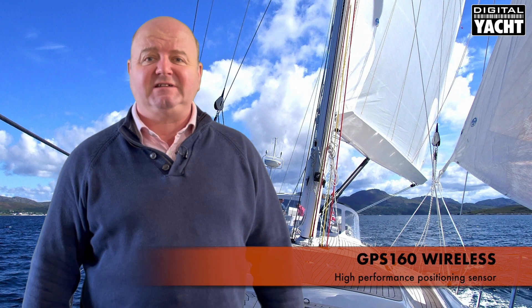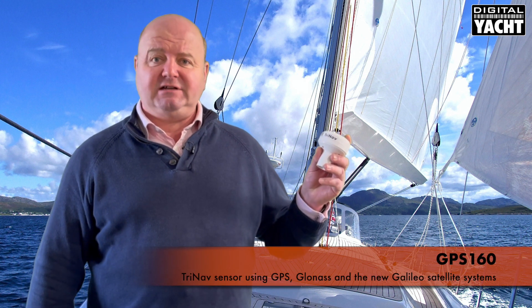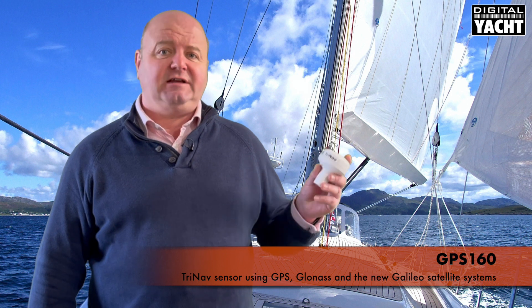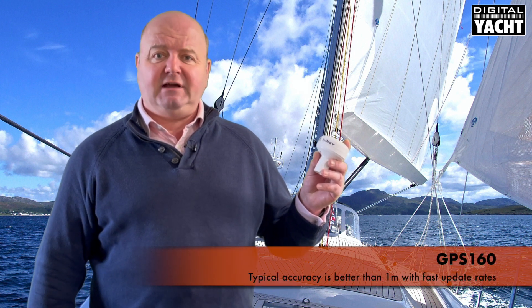Hi, it's Nick from DigitalYot with an update on a product we've got called the GPS160 Wireless. The GPS160 is our TriNav sensor, a highly accurate positioning sensor working with GPS, GLONASS, and also the European Galileo system. It uses all three satellite systems to deliver position accuracy sub 1 meter, super fast updates, and it's available in a variety of different formats.